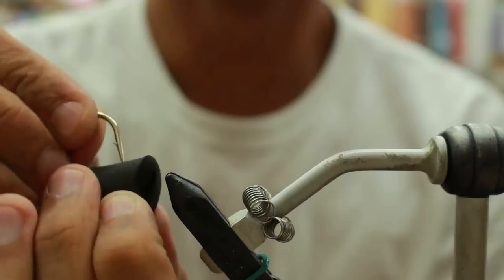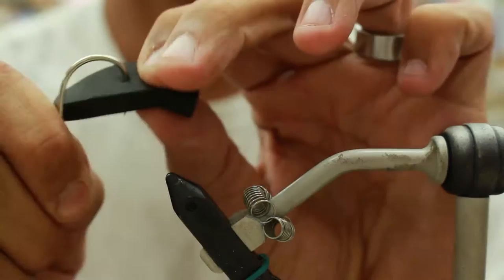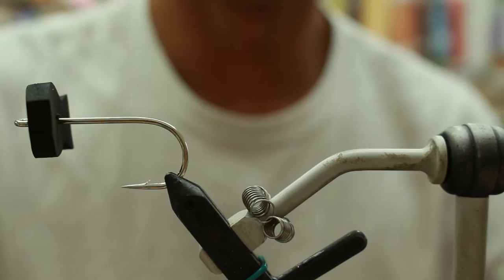First thing you're going to do is after you cut your foam piece, you're going to fold it directly in half and pierce it with the hook right in the middle. Then put your hook into the vise.